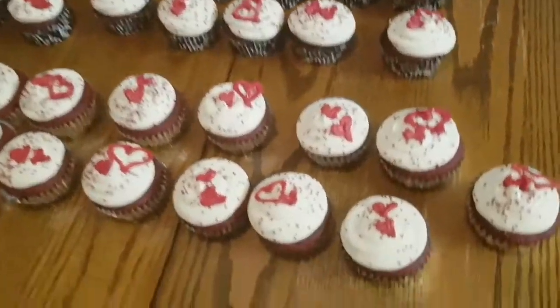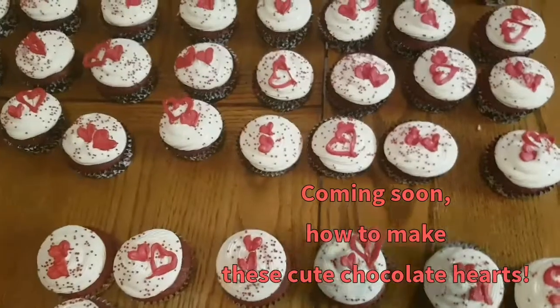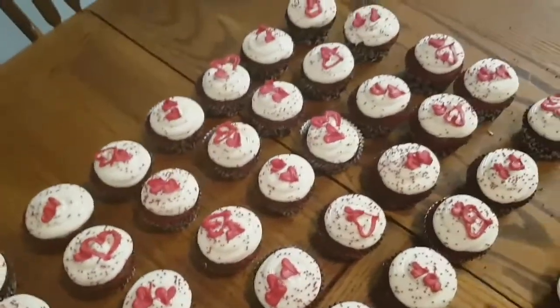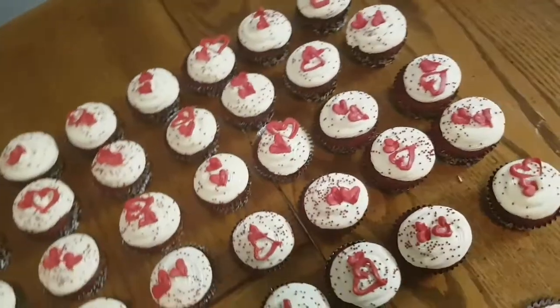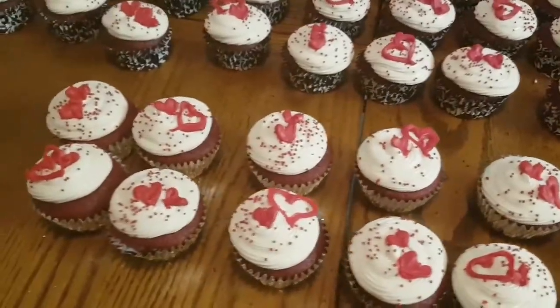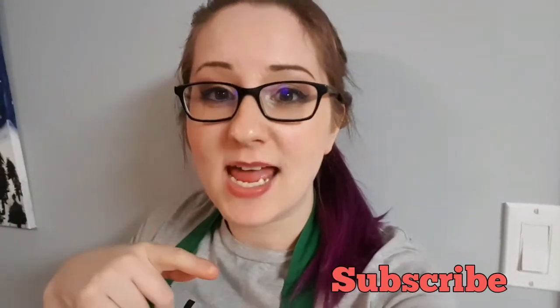And there we have it — some beautiful Valentine's Day cupcakes! Hope that you liked the video. If you did, make sure to give it a thumbs up. If you'd like to subscribe and share this it would really help, and I will continue to do some more baking and videoing it. Let me know if there's anything else you'd like to see in the comments down below.